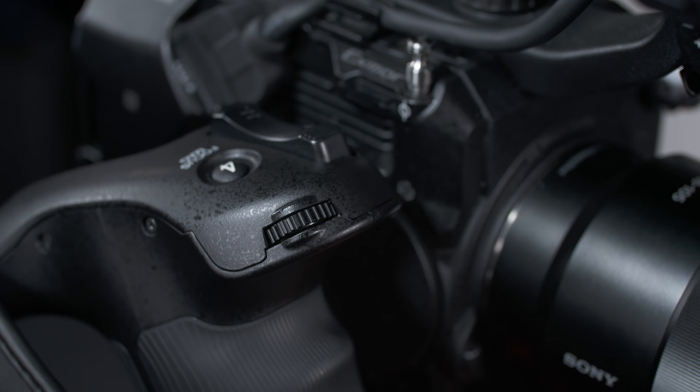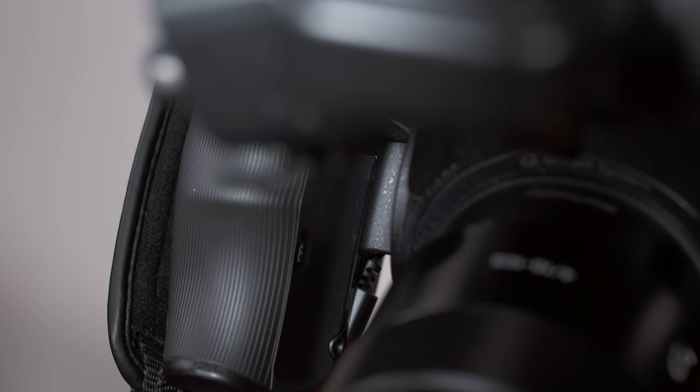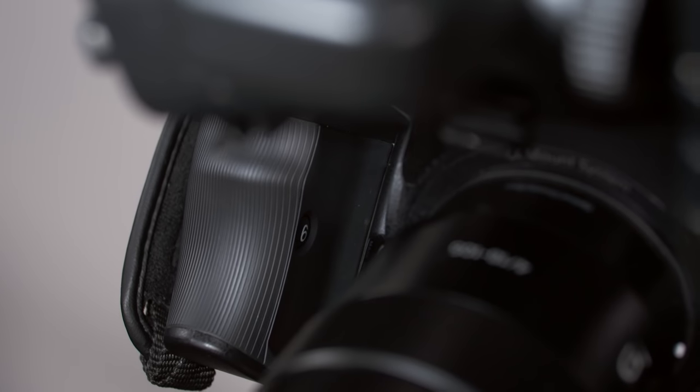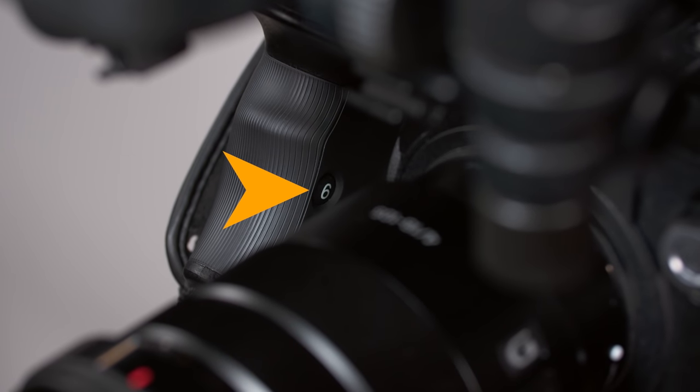Swinging to the front of the SmartGrip, we find the assign dial, which by default can be used to change the iris of a compatible lens. As the name suggests, it can be reprogrammed for something else, such as changing the gain, focusing a compatible lens, or adjusting the variable ND filter. The final control on the grip, hidden discreetly away on the inside, is assigned button number 6 — the only one that doesn't have a default function.